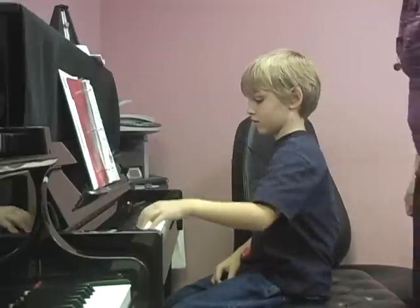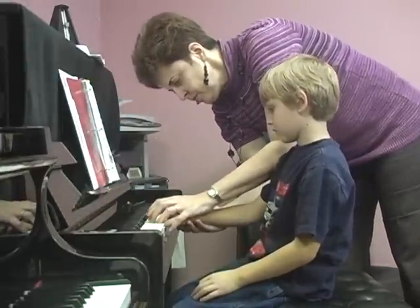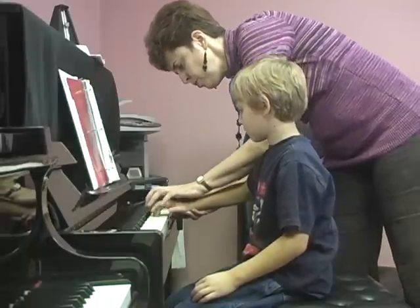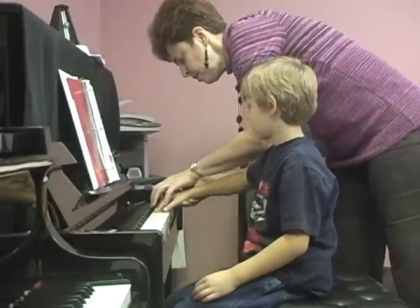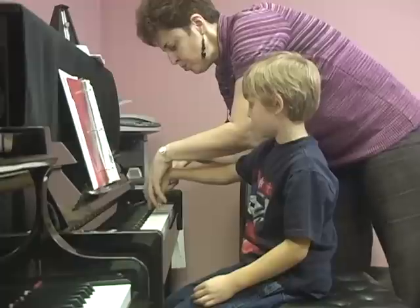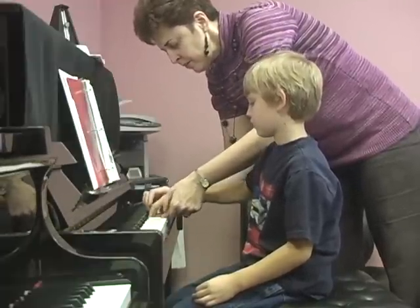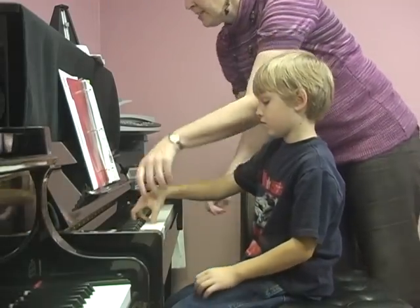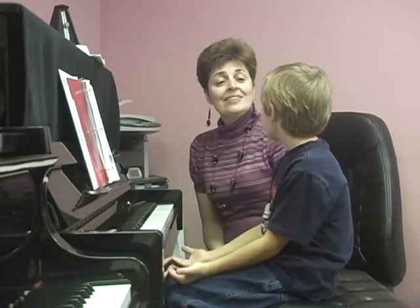And right hand, please. Let's go deeply. Scoop. Scoop. Yes. Good job. And back. Good job. Good job. Good job. And you know what? We are going to start a new scale — well, let's finish. Bye. Bye.